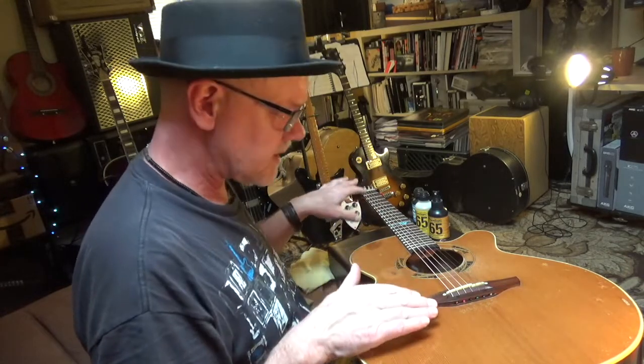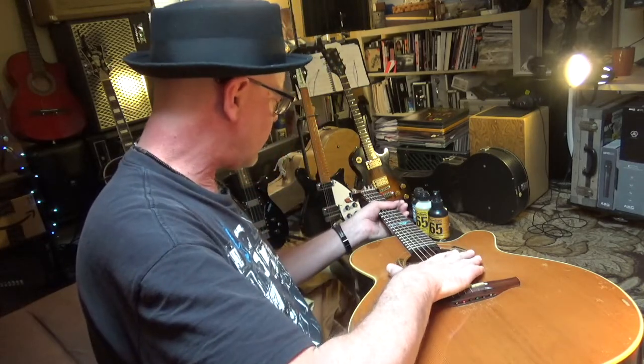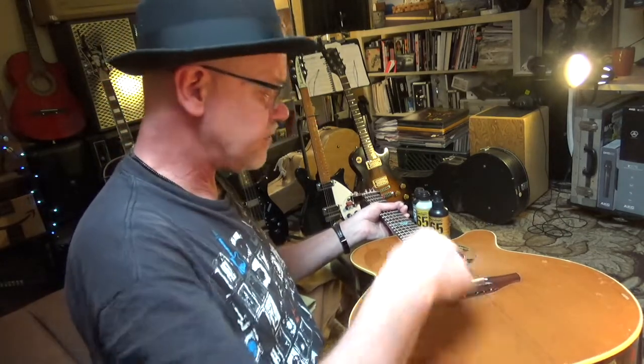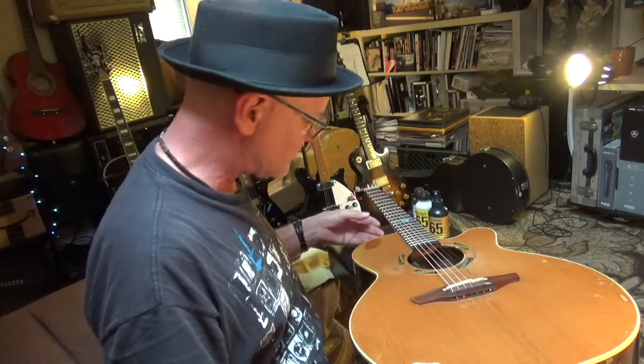This guitar happens to be set up very well. I put it in the guitar case in California, drove across the country to New York, got here, and two weeks later opened it up and it was still in tune. Great tuned guitar. It's a Takamine Santa Fe and it's been one of my workhorses.